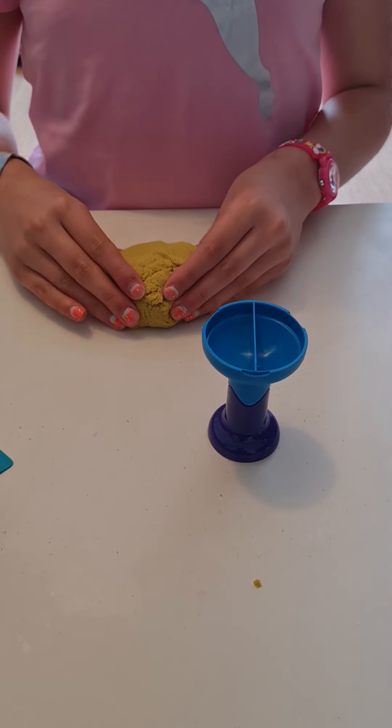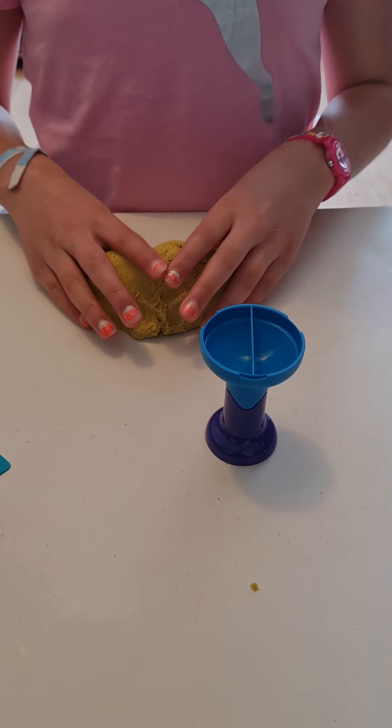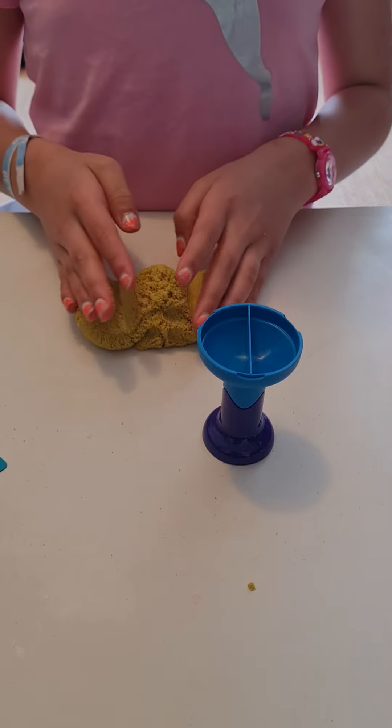Hi guys, today I'm going to be showing the top five satisfying things to do with kinetic sand.